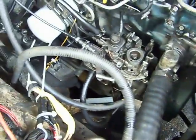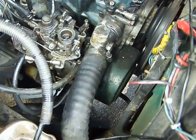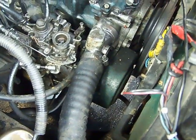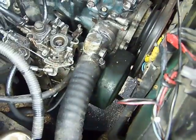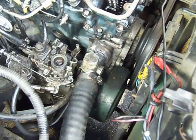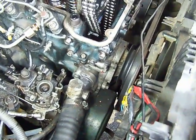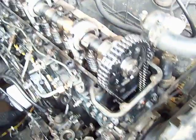The injection pump here is powered by a rubber belt from the crankshaft pulley. The crankshaft also powers this chain, which turns the camshaft.